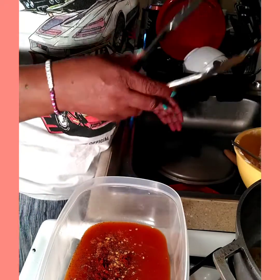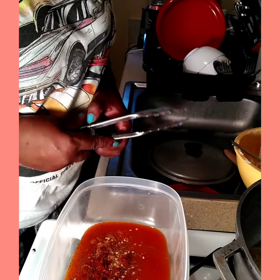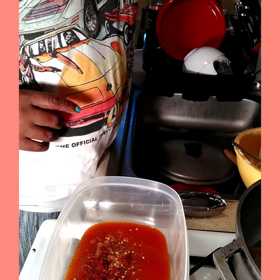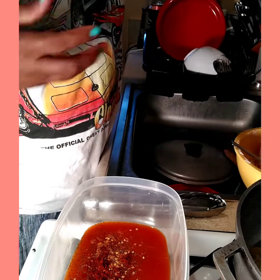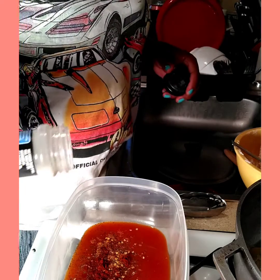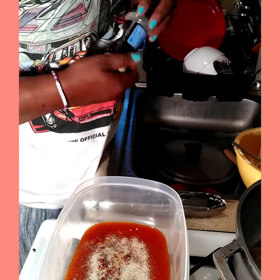That's how you want your chicken, because it has to go in the oven anyway. I might as well go ahead and put some onion powder. I love onion powder.